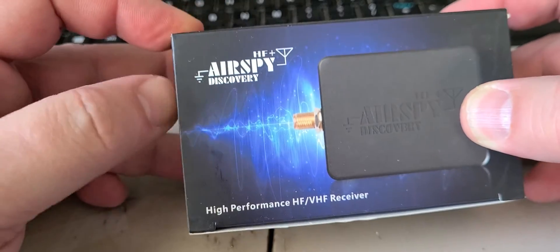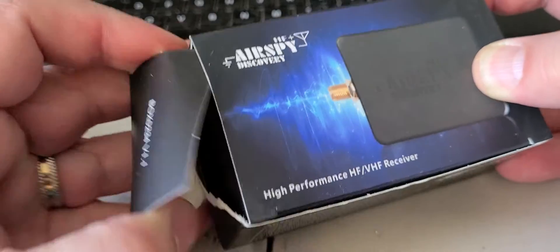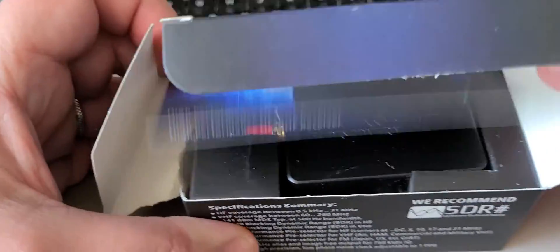Let's unbox it and check out what's in this box. It opens on the top.